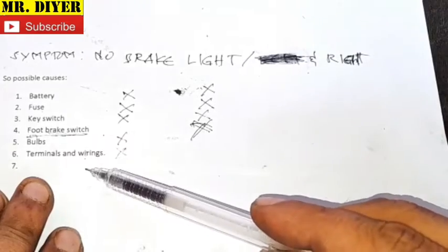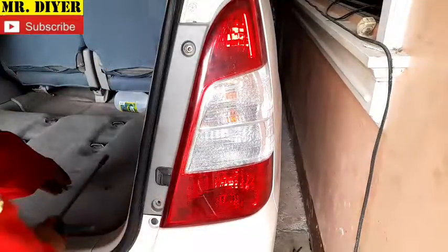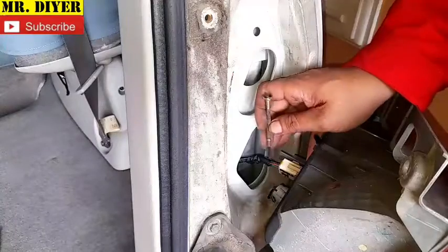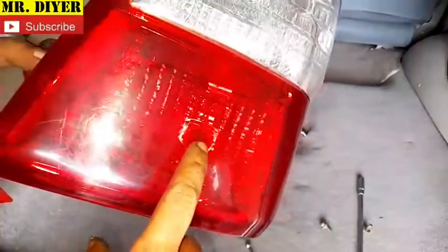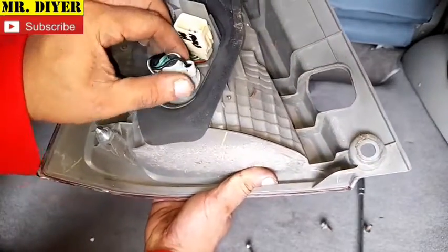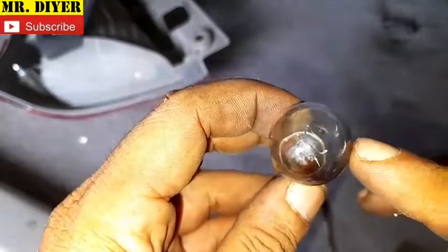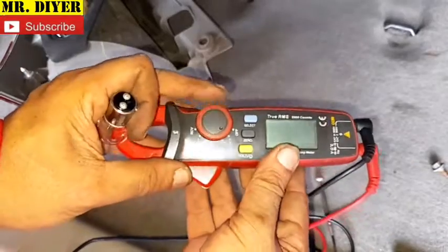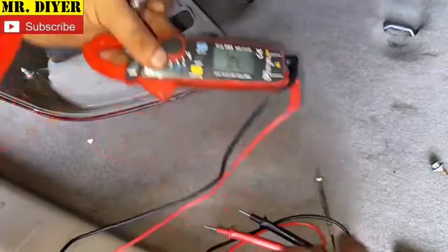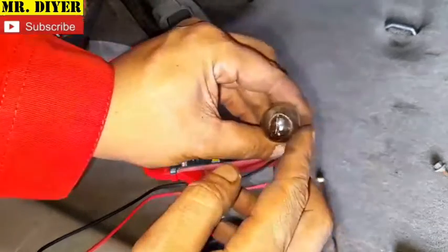That leaves us with bulb and terminal or wiring. Open the rear door — two 10mm bolts here. Take that out, requires a little bit of wiggling. This is our wiring harness. Get a small flathead screwdriver, lift this up lightly, then pull that one out. This is our brake light as well as our tail light. Twist the bulb and pull it out. Just by looking at this bulb it looks intact — filaments are intact, not burned, not broken. Let's confirm with our continuity test — beeping here and beeping here. Confirmed, there's nothing wrong with our bulb.